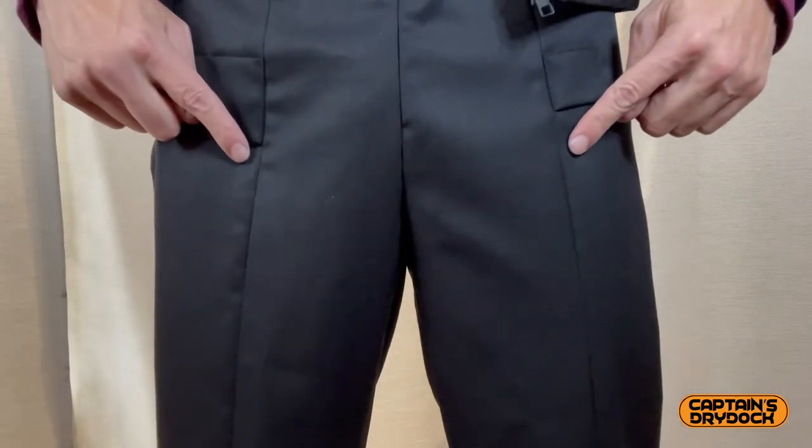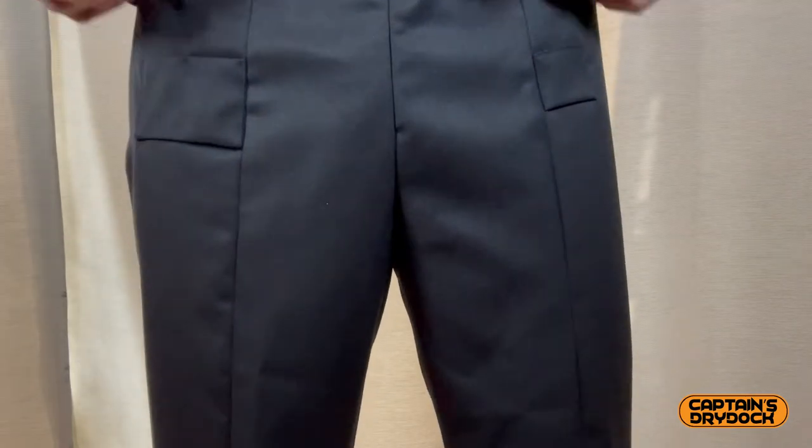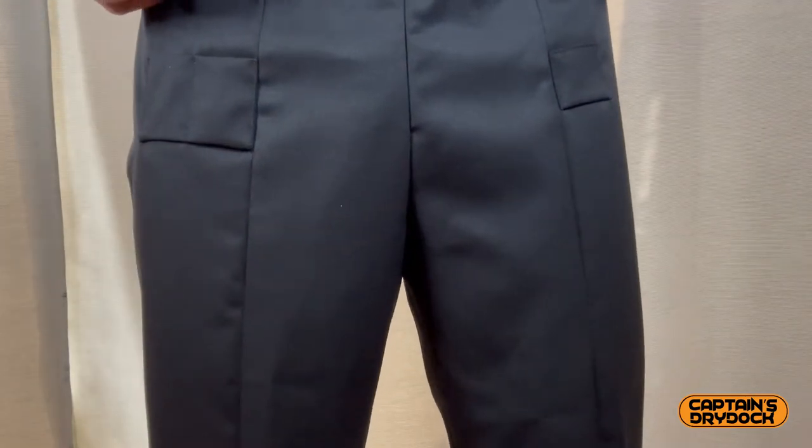Going down the leg, you'll notice the seam — there's a seam going straight down the middle. It's not ironed like a shirt; it's actually a proper stitched seam going all the way down.